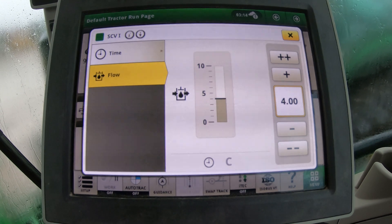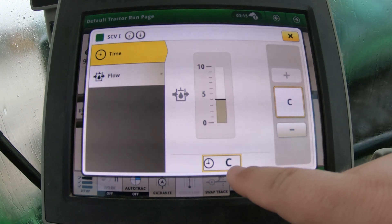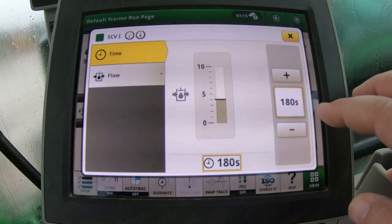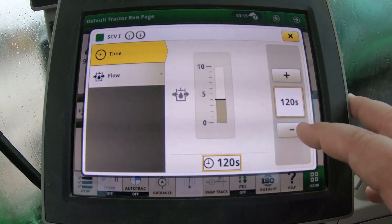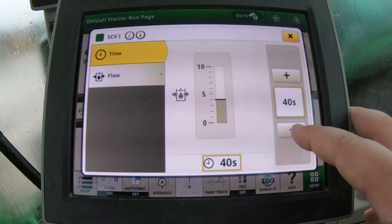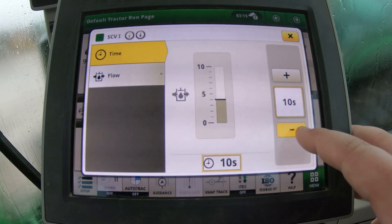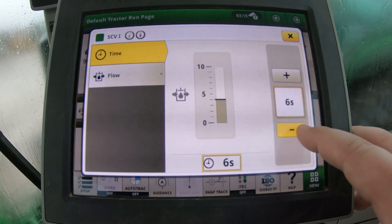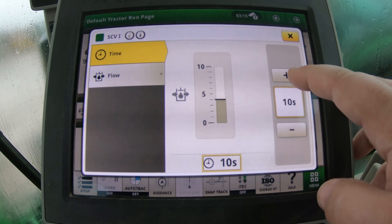We'll put flow back down to four. The other big thing here is time — you can set a timer for how long the SCV will flow, and this only activates when you hit that up or down click mode. If we have a 'C' shown, that stands for constant. You can dial this down: at higher values it decrements by 60s — 180, 120, 90, 60 — then by tens: 50, 30, 25, 20 — then by twos, and under 10 seconds you can set it in one-second intervals. You can get very precise on the flow duration.